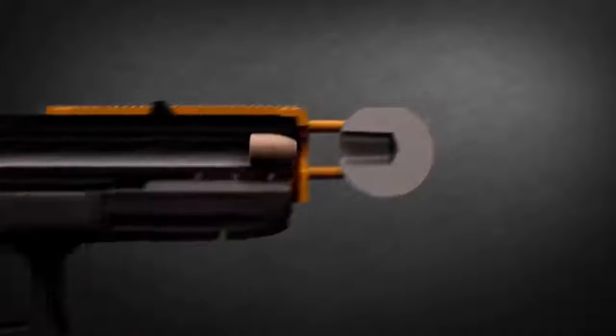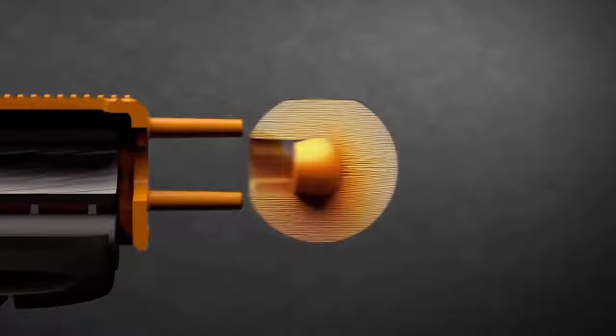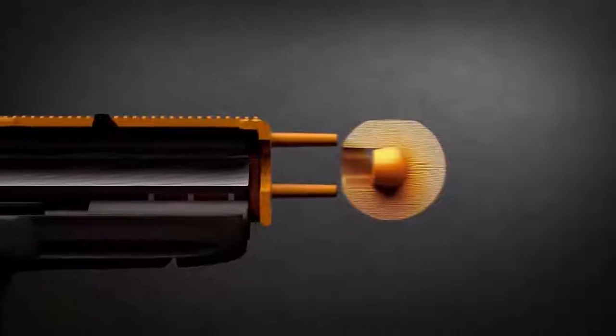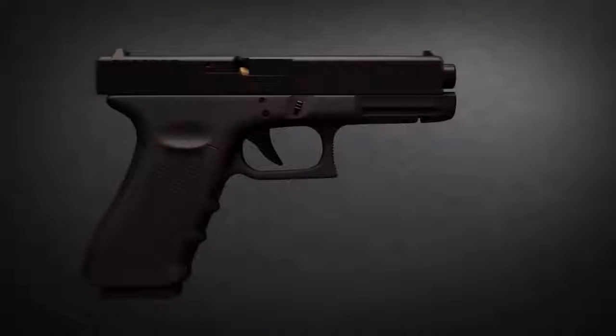Once the weapon is fired, the bullet travels down the barrel, embedding itself inside the alloy projectile with no chance of escaping, instantly becoming one solid unit. The projectile immediately separates from the weapon as the docking unit is instantly ejected, then a new bullet is cycled in for follow-up shots if necessary.